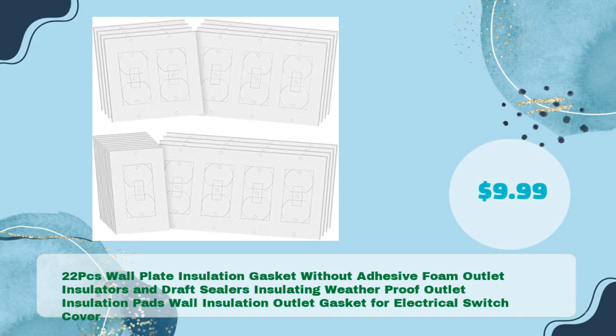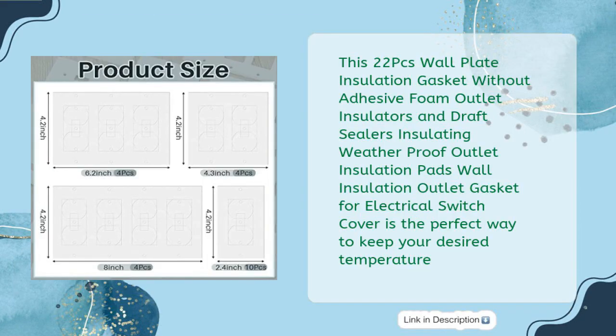Number three: 22-piece wall plate insulation gasket without adhesive — foam outlet insulators and draft sealers, insulating weatherproof outlet insulation pads, wall insulation outlet gasket for electrical switch covers, for just $9.99. This 22-piece wall plate insulator is the perfect way to keep your desired temperature.